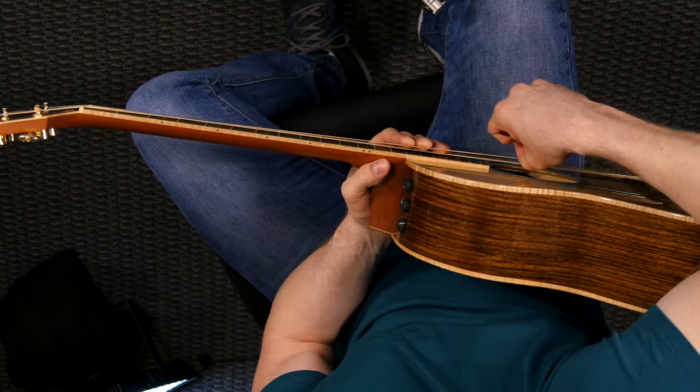If your guitar is abnormally hard to play — if the strings are really high off the fretboard — I would encourage you to take your guitar to your local music store and have them set it up to play as easily as possible without buzzing. And if they can't do it for you, maybe they'll have a reference for a repair person that can make that happen.